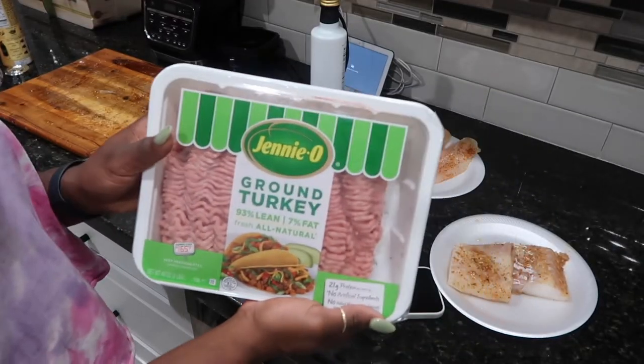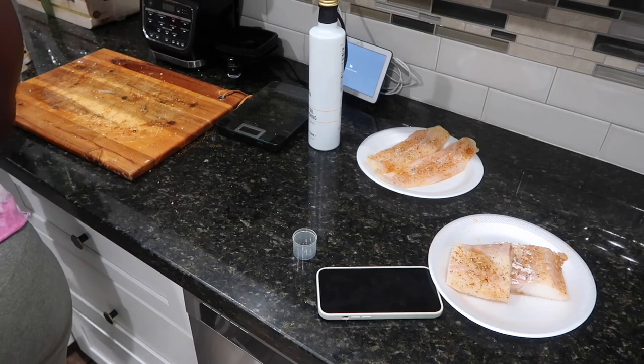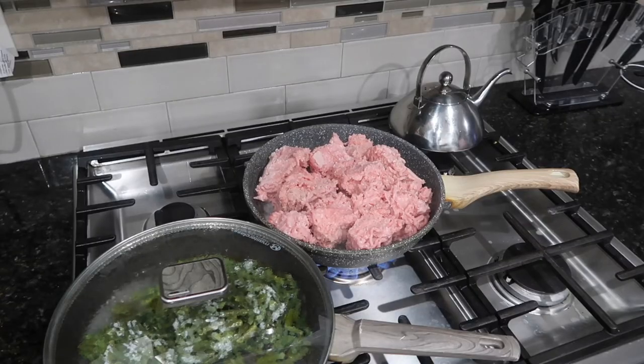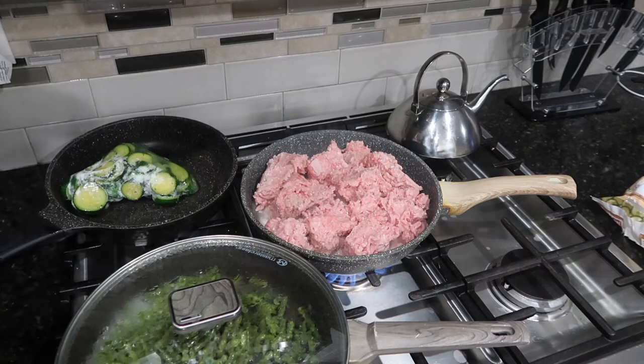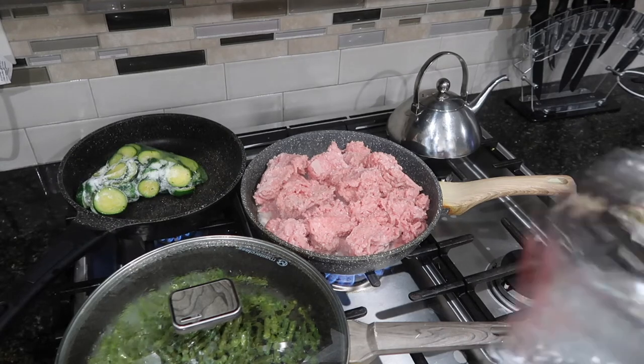Now I'm going to jump into making the ground turkey for the week. I'm going to rinse it off, dump it in the pot, and let it cook down for a little bit, then begin to season it. Just like the green beans, I'm going to pour a little bit of water in and let it cook down before coming back to season later.